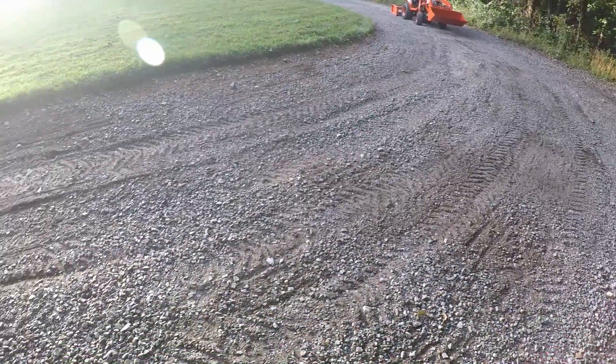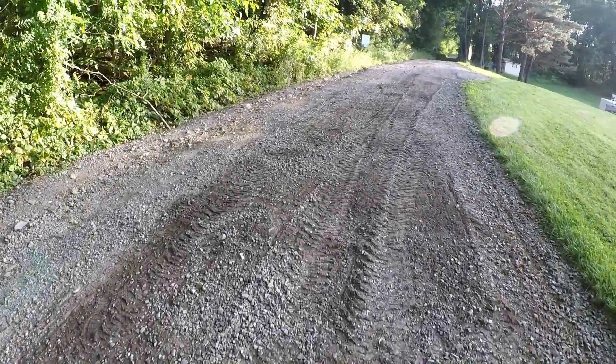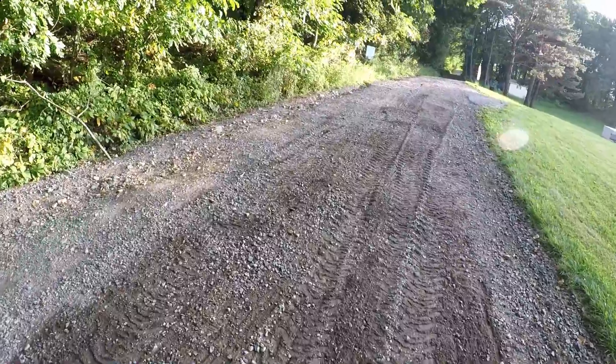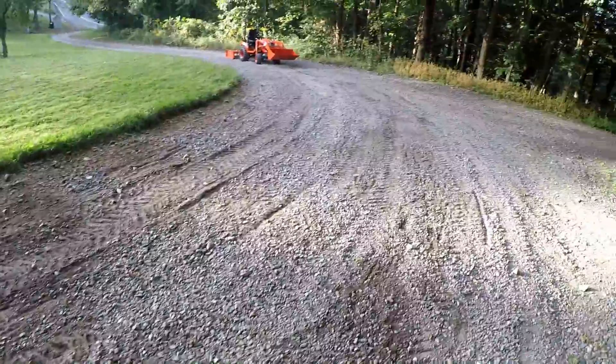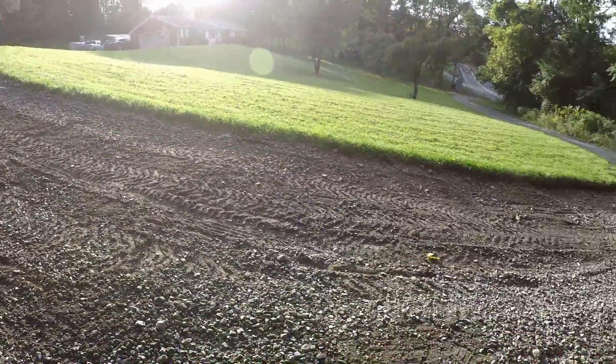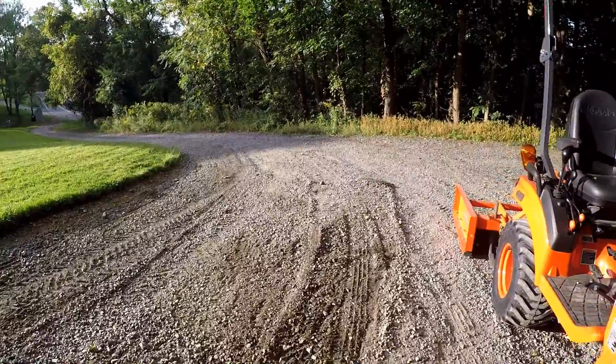I made a couple more passes up the driveway and took the humps out. Made the driveway smooth — we left the hard pack stuff underneath and didn't mess with that too much. Just wanted to skim the top off, but at least I got a chance to show you guys how it works. I think it works pretty good.